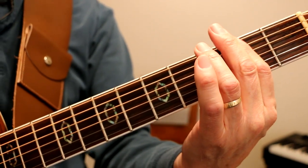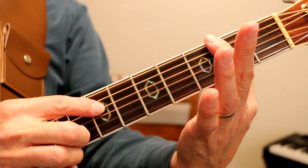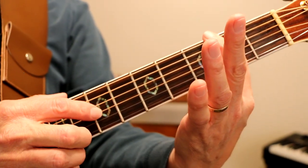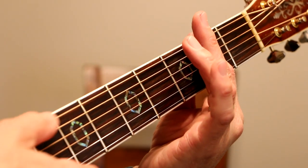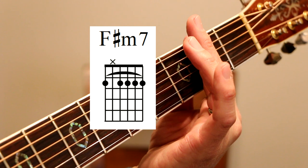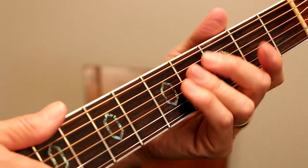F sharp minor 7. I'm just playing those five strings: the E string, skip over the A, D, G, B and E strings. Bar on the second fret. Let's see — I'm looking to see if I've got any other chords.